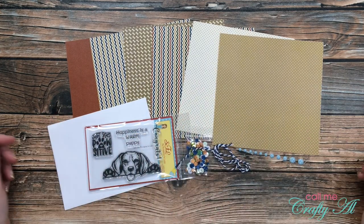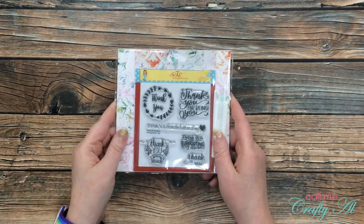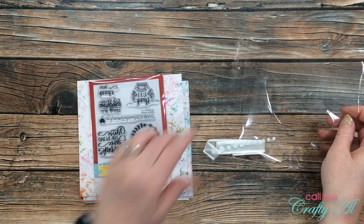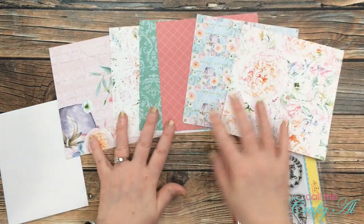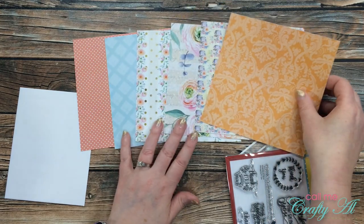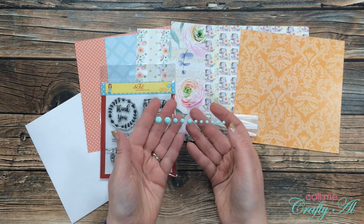Collection number two is called Thanks So Much. This collection includes the Thanks So Much paper and stamp set by Scrapping for Less, as well as some white organza ribbon by Darice and some enamel dots by Gina Marie Designs. I am loving the patterns of these papers, and that stamp set has a great variety of thank you sentiments for different occasions. My most favorite stamp — the one that says 'thank you for supporting my dream' — I thought would make nice little thank-you tags for people who buy your products if you have a small crafty shop.